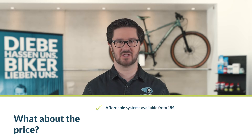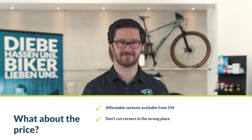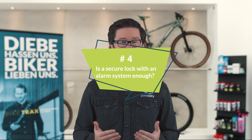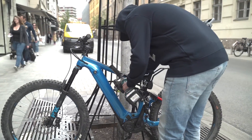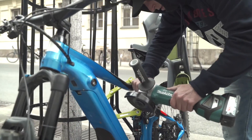And what about the price? You can find affordable bicycle alarm systems for as low as 15 euros. However, we advise against cutting corners in the wrong place — losing your bike or e-bike can be much more expensive than a sturdy lock with a built-in alarm. But is a secure bicycle lock with an alarm sufficient? Unfortunately, professional thieves can effortlessly defeat locks and alarm systems. Experiments have also shown that passersby often ignore alarm systems, assuming they are false alarms. This doesn't mean you're defenseless, though.